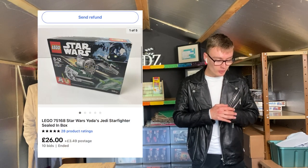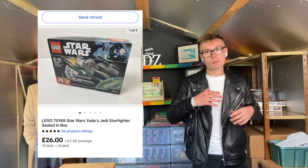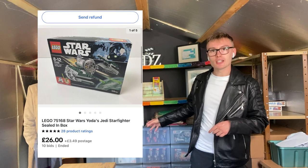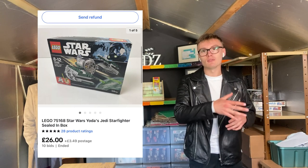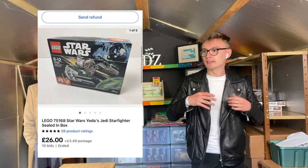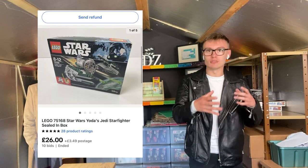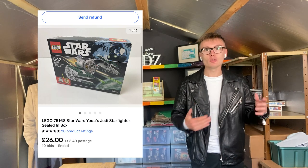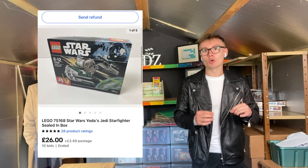Next we've got this LEGO 75168 Star Wars Yoda's Jedi Fighter. This was sealed in the box, but unfortunately the box did have some crushing. Sometimes I get things within my LEGO investing collection that have a little damage or rips to the box — it really depends where I'm getting them from. Job lots that have come from someone's house can have wear and rips compared to retail outlets or supermarkets. Nonetheless, this still went higher than I expected.